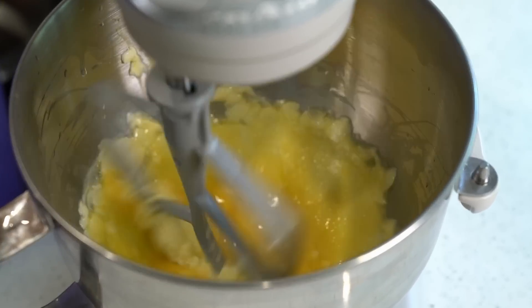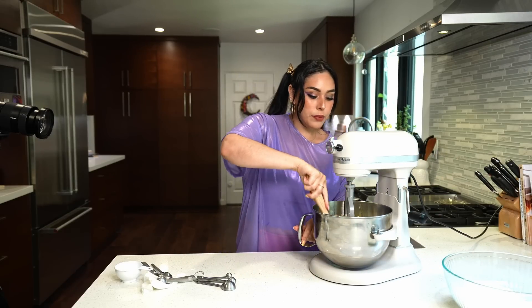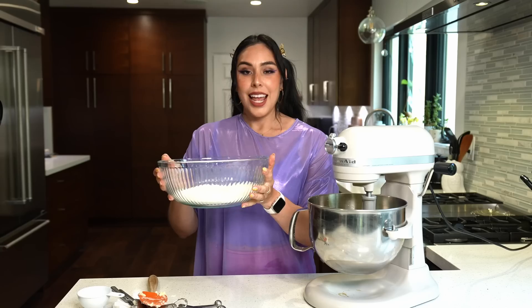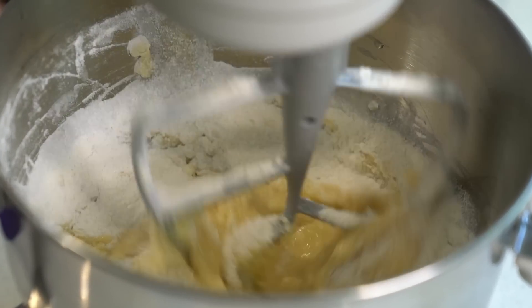Three teaspoons of almond extract and half a cup of milk. I'm just gonna give it a little scrapey scrape so it's all incorporated — or cooperative. Now let's mix these two together to make a delicious cake, baby.